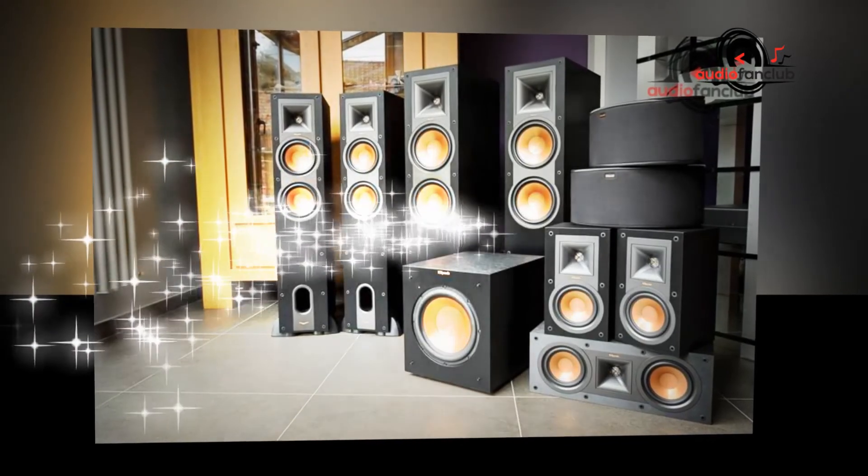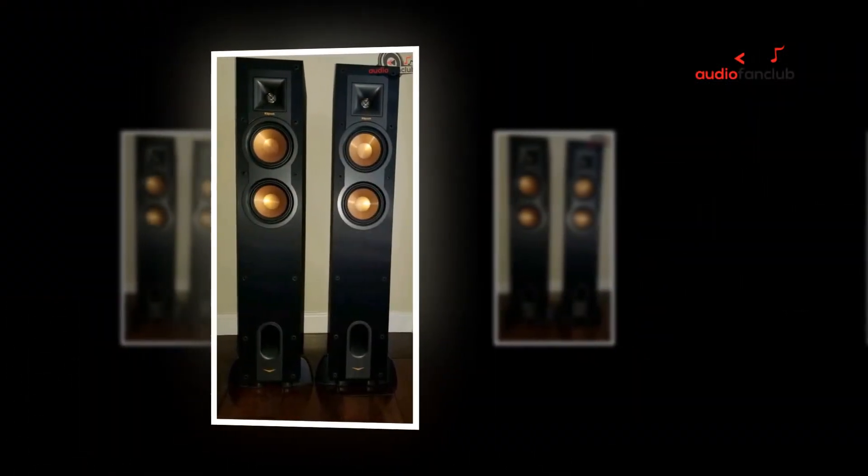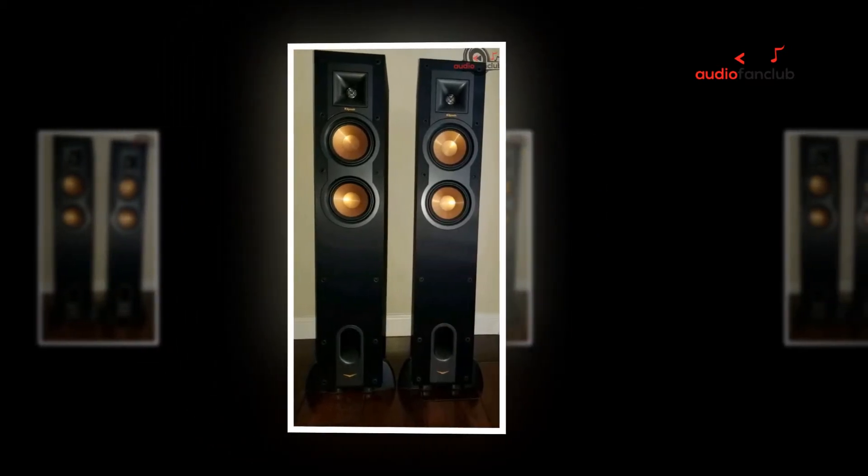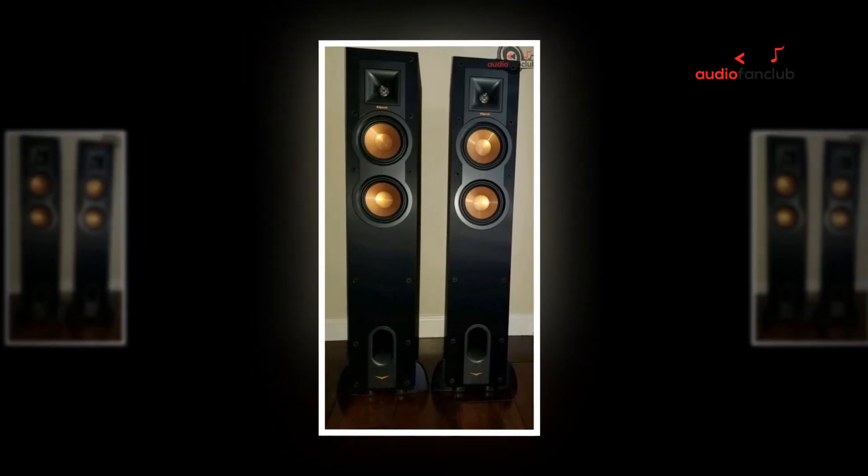The quality of speakers varies greatly depending on the model. While economically made ones often sound tinny and distorted, higher-end models can deliver very good sound quality. Better-made units also last longer. Different qualities of good wireless speakers include the following.